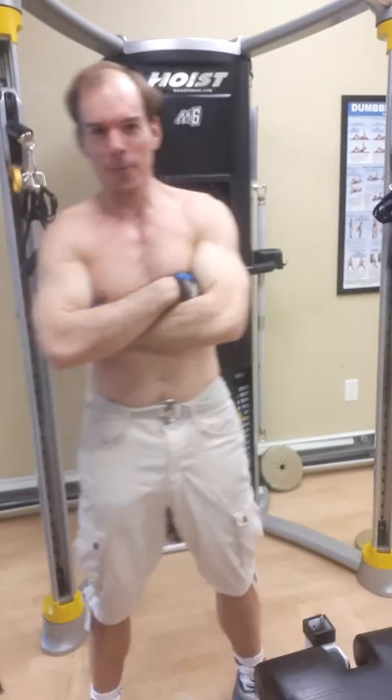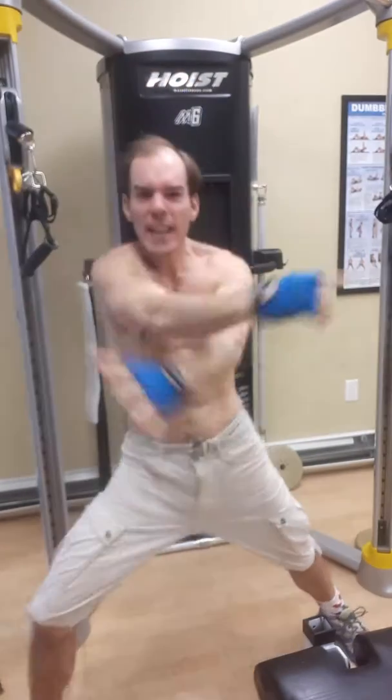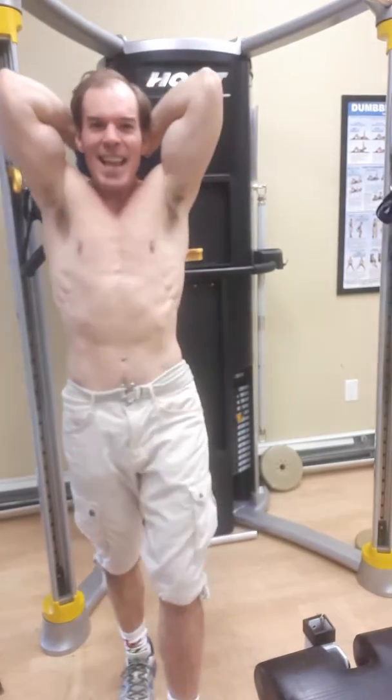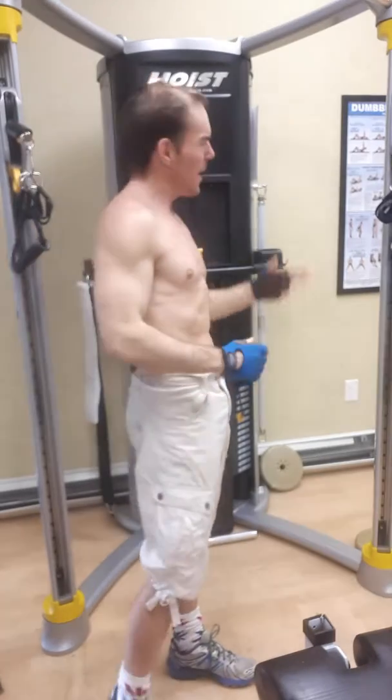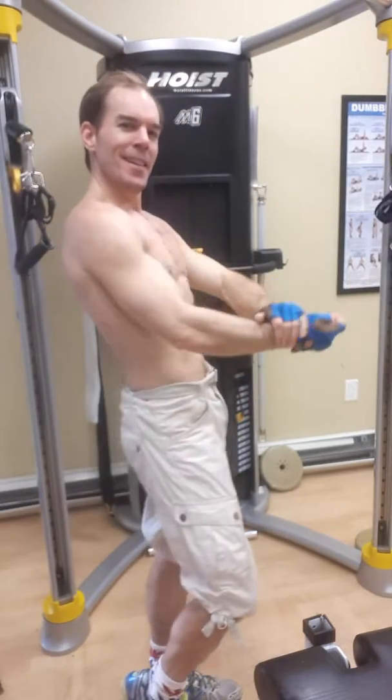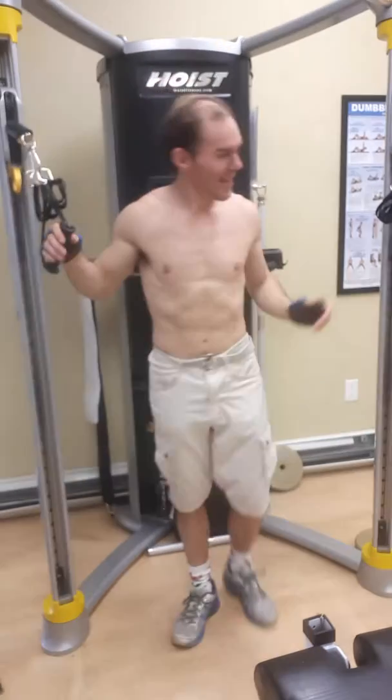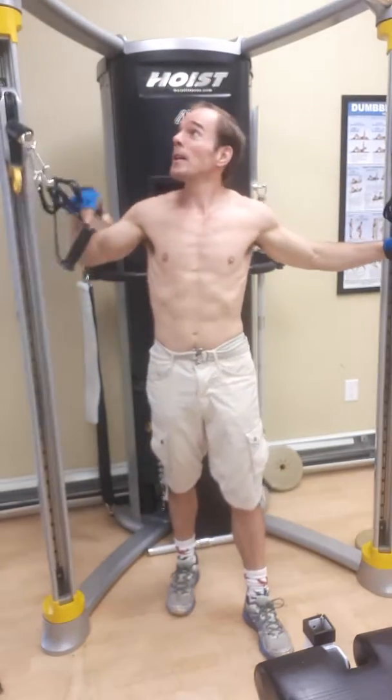Well hello friends and fans everywhere, once again it is your fitness captain Jason speaking. Are you guys and ladies ready to watch some cable crossovers? I hope so, friends and fans — here we go.